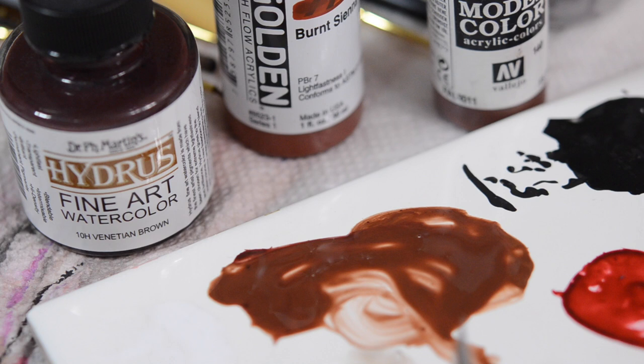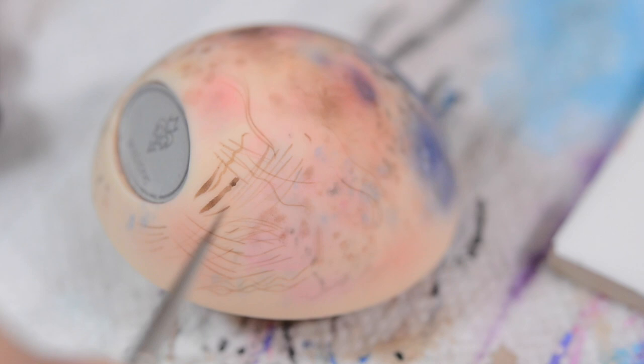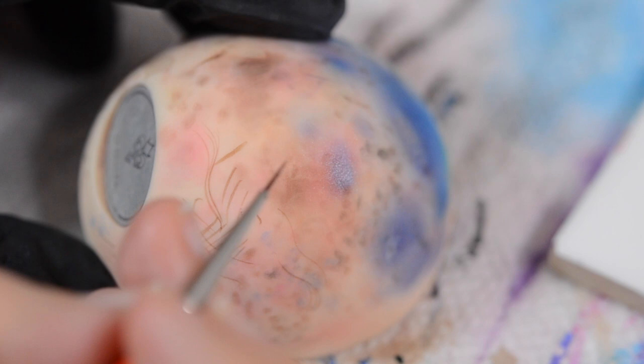Once you've mixed your paint and gotten the right consistency, I'd definitely recommend practicing your strokes and building up skill and confidence in making short, feathery strokes. This is just a head cap from a Dolls Own doll, and I use it to make sure the paint is the right color and flowing correctly. I'll add a link below to a paint consistency video I did. You can practice fat strokes, thin strokes — there's really no substitute for just practicing.